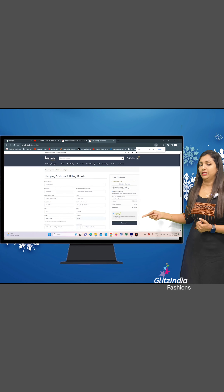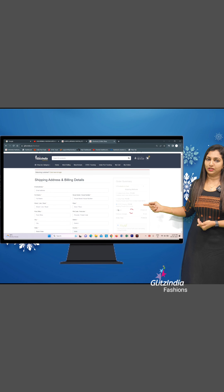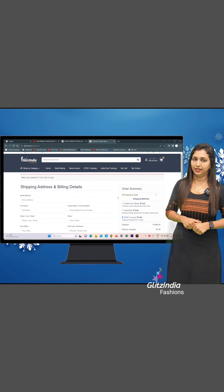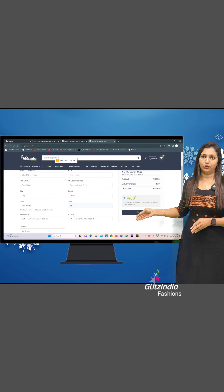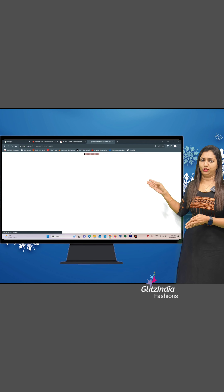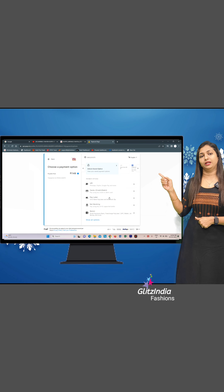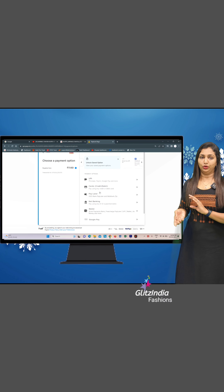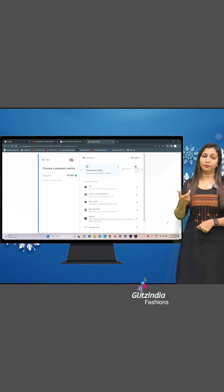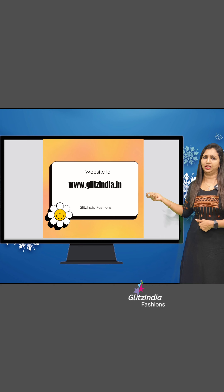There is a collection store option. Click on DTDC, select the Posts, or select the Collect Frame Store option. Click Place Order, then click on the Payment option. Click on Google Pay for credit payment. Click on Google Pay, then click on the Verification Code and the UPI ID. Click on Google Pay to select and confirm your payment.